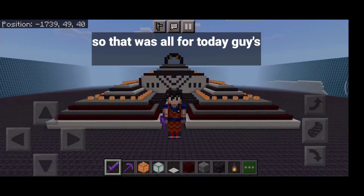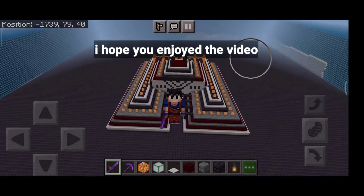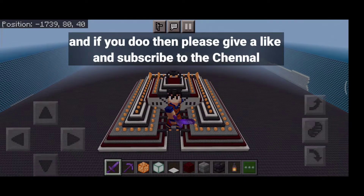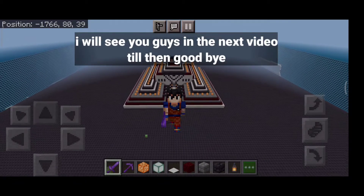So that was all for today guys. I hope you enjoyed the video, and if you did, then please give a like and subscribe to the channel. I will see you guys in the next video — till then, goodbye!